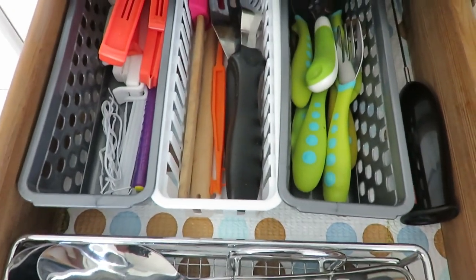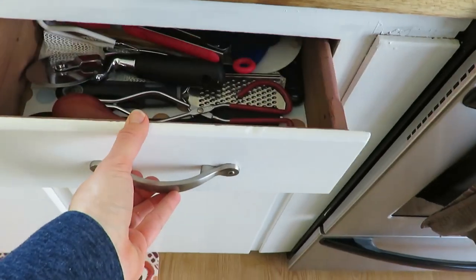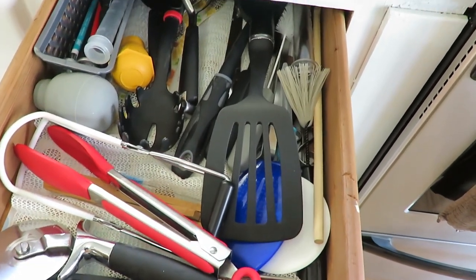It just looks a lot more tidy, less cluttered, and still organized in a very simple fashion. Here's my second drawer.